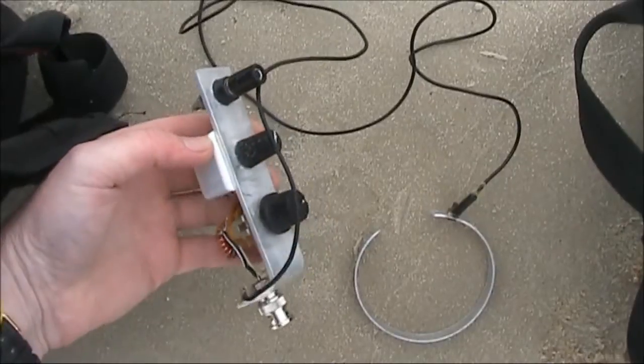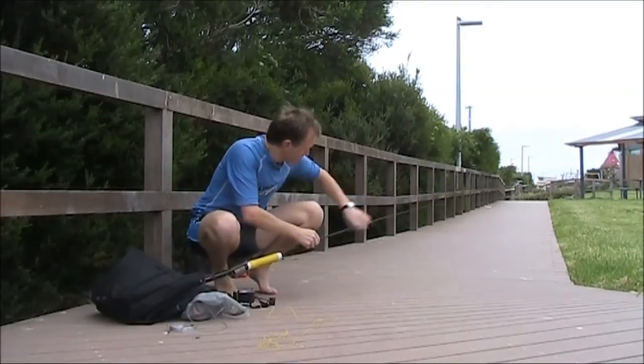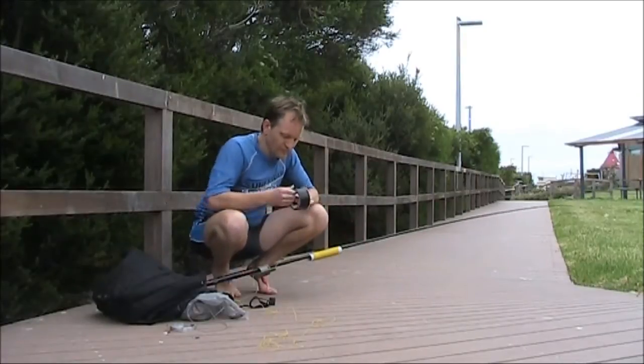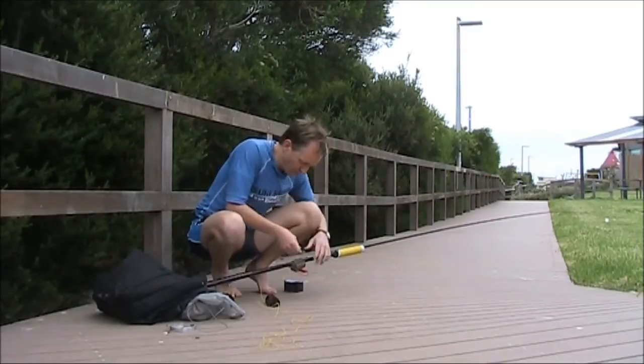I'll use the same L-match coupler as on the 40 to 6 metre RAID Tenor. Now the coils are a lot bigger and heavier on 80 metres, so I'm going to have to use some gaffer tape.